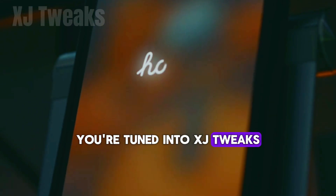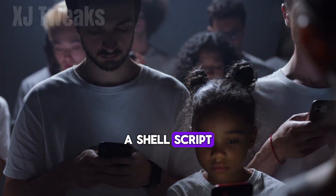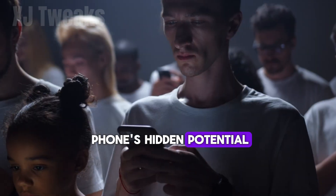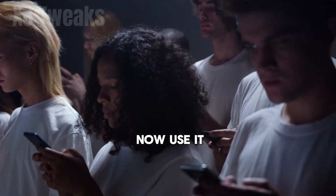Welcome back, Tech Warriors. You're tuned in to XJ Tweaks, where performance meets personality. Today, I'm handing you a magic wand — well, actually a shell script — that wakes up your phone's hidden potential and says, hey buddy, you've got 120 hertz, now use it.